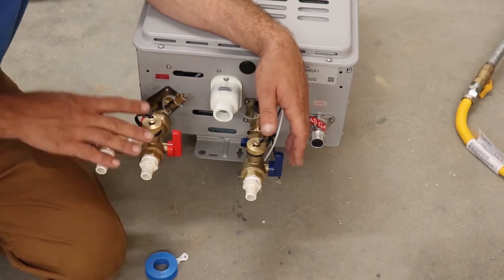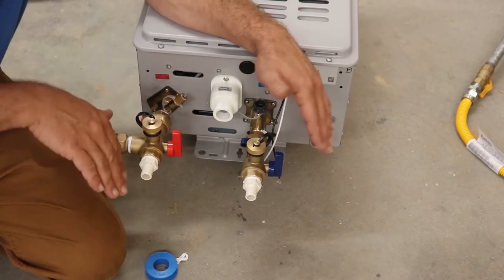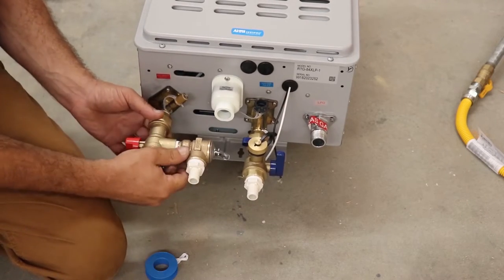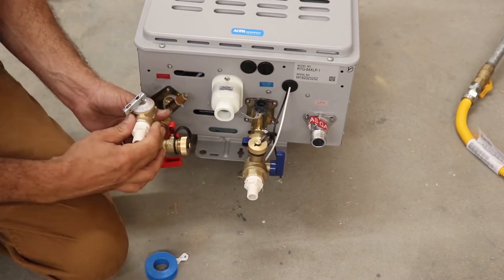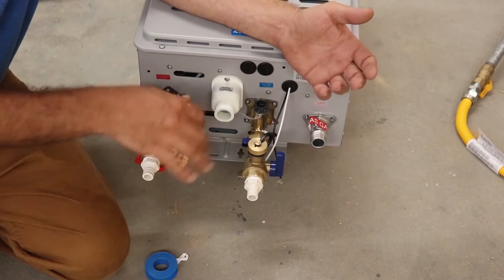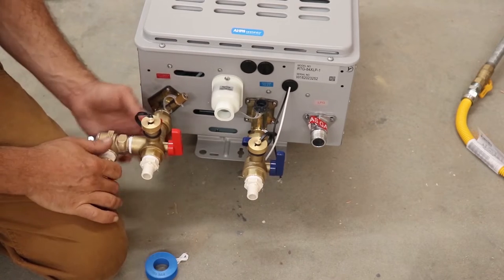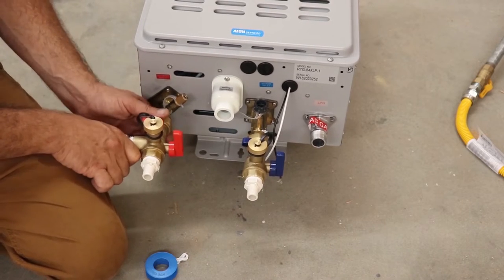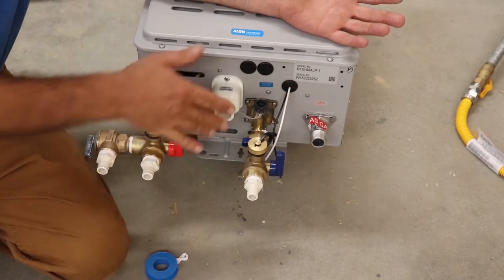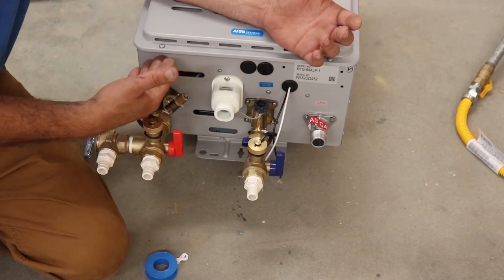This setup works great on an internal unit, but when you're working with an external unit you have to have a pipe cover on it, so a lot of times on the hot side you're going to have to flip it the other way. Try to remember you need to access these ports at some point to flush these water heaters out. It's much easier to do this work on the floor or on your tailgate and get yourself set up as much as possible before hanging it on the wall.